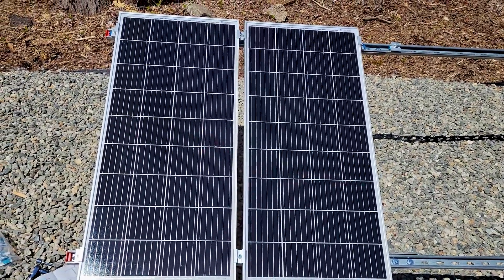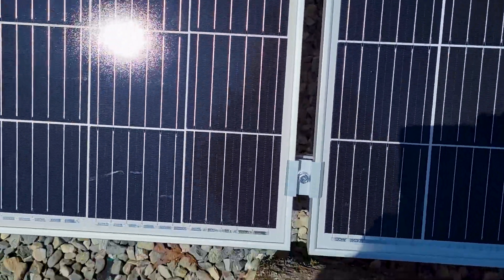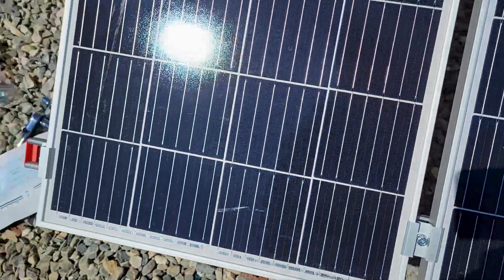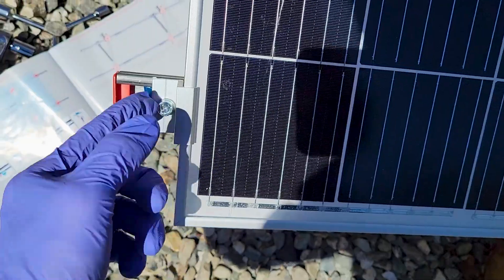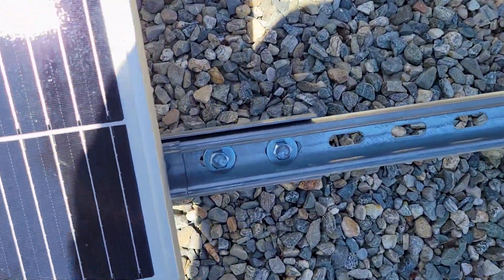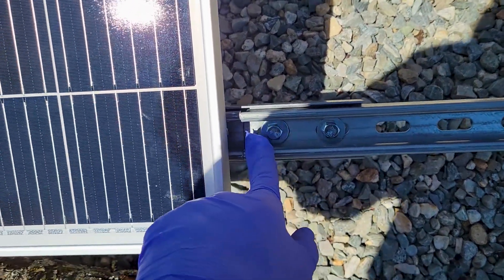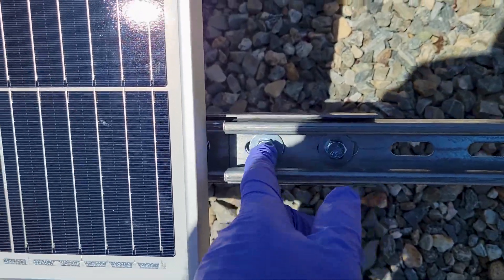There are 200-watt panels, so I'm going to put them in series for now. Don't tighten the middle brackets too tight. Also check the end brackets — you may have to adjust them a bit so that they land in the middle of the joint where the bolts are, otherwise you won't be able to get the screw deep enough to secure it properly.